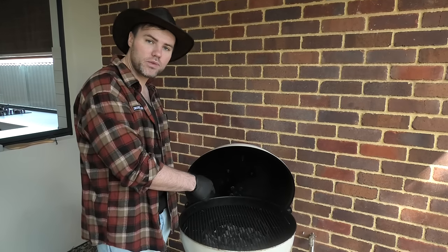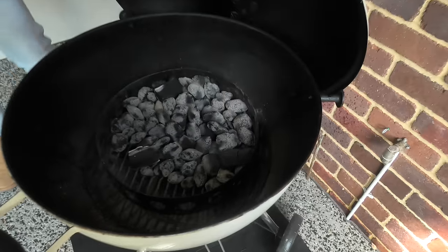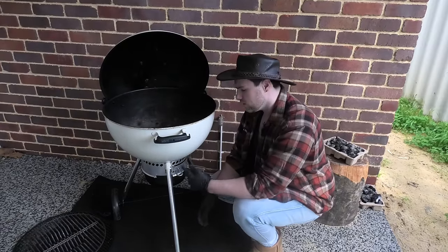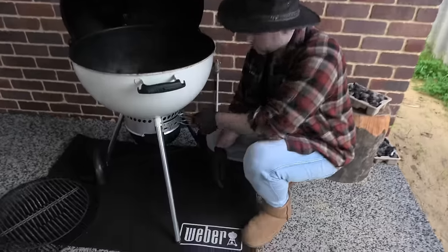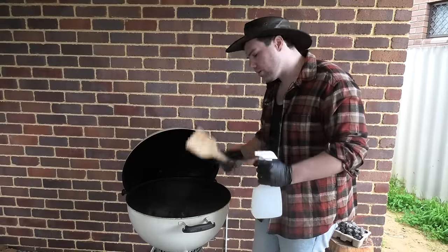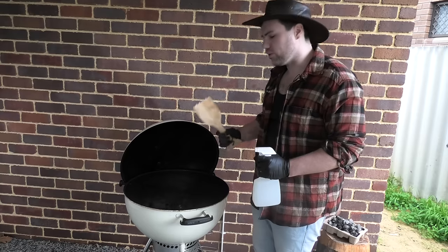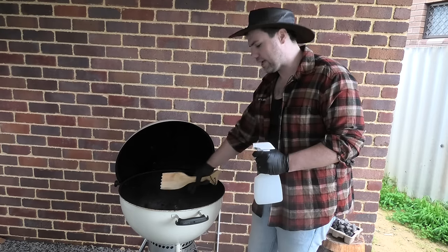Step one is to take your leftover fuel from your last cook and get that out of the barbecue. To get rid of the residual ash, use Weber's one-touch cleaning mechanism. Then with this timber scraper, we're going to slowly make our way down the barbecue, getting rid of all of the really heavy built-up solids from the casing of the barbecue down into the ashtray below.